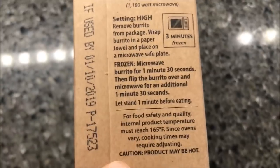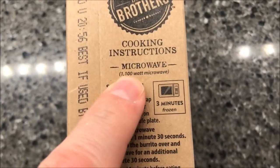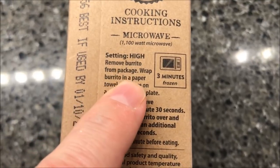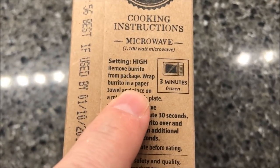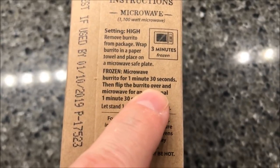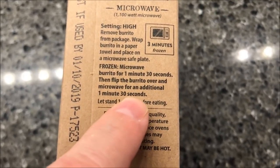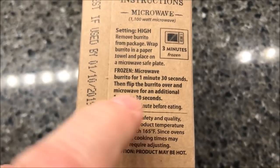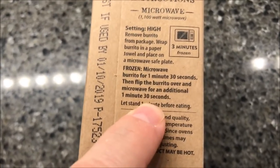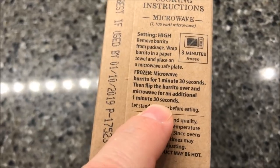We're going to microwave these — it doesn't have directions for anything else. So: remove the burrito from the package — these are frozen, by the way — wrap in a paper towel, place on a microwave-safe plate, microwave for one minute and 30 seconds, flip it over and do another 1:30. I'm going to do just a little less on the second time because the last time I had one of these it got a little hard on the outside, so I'm going to do 1:15.